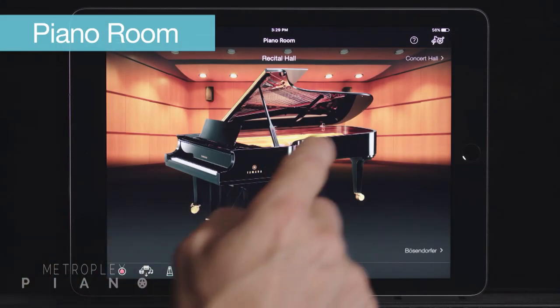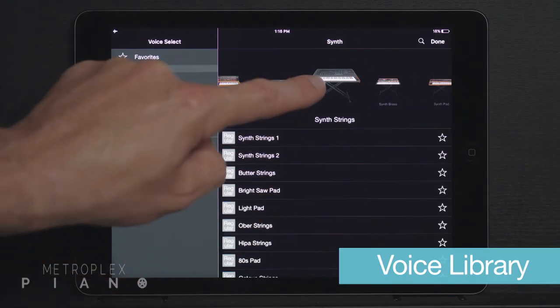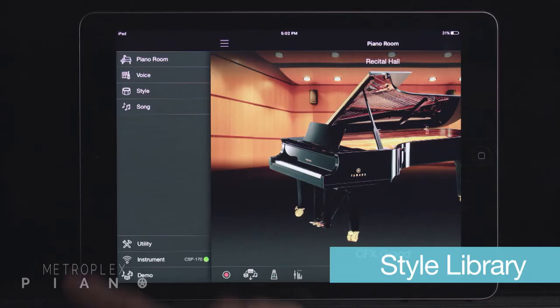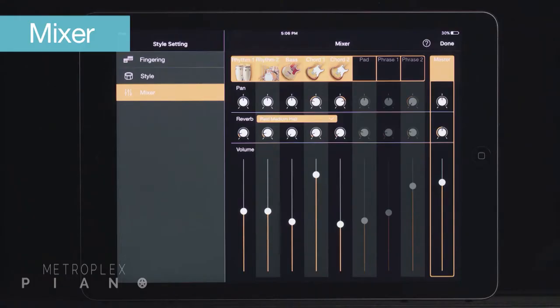Thanks to this app, players of all ages will enjoy an intuitive user experience for any task at hand — from selecting a piano or other keyboard sounds, to a world of other instruments through its voice library, to recording your piano performance, to arranging your music with backing band styles, to controlling the overall sound mix of the entire instrument with a virtual mixer.